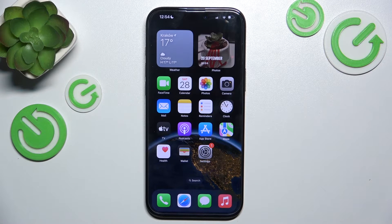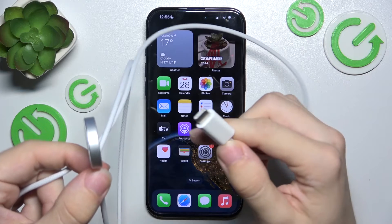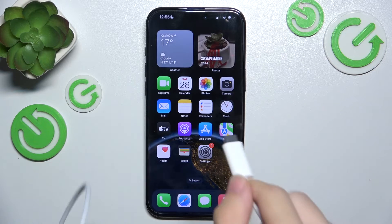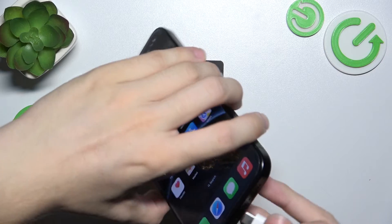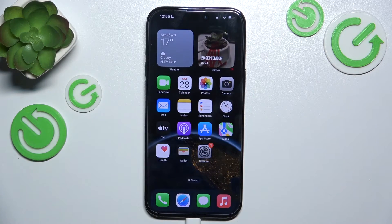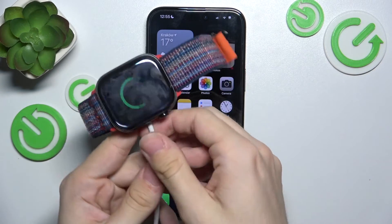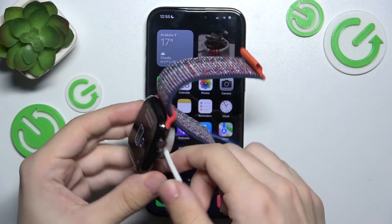You can charge your Apple Watch using iPhone 16 or 16 Pro via a wire. You'll need a wire that fits the Apple Watch on one end and on the other end is USB-C so it fits your iPhone 16. I'm gonna plug the cable into the iPhone and on the other end I can use it for an Apple Watch, and you can see that it starts charging — it's charging now.